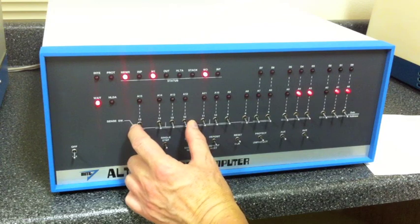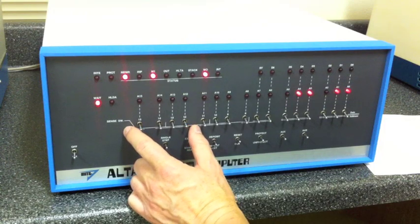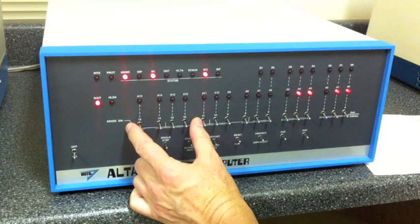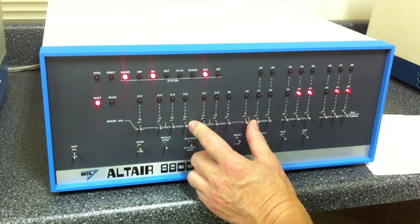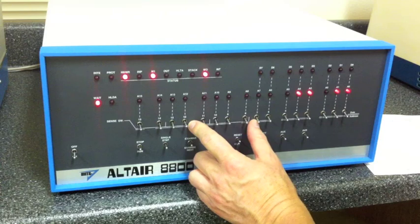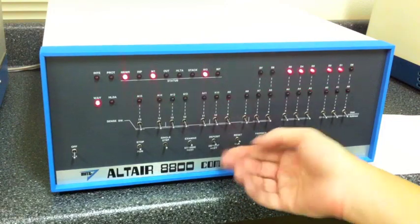Next we have to set these switches so the checksum loader on tape knows what type of serial port is being used. We're using a 2SIO board with two stop bits. For that configuration, these four bits need to be zero. For BASIC, using the teletype as a console, these four bits also need to be zero to tell the checksum loader to use a 2SIO board.